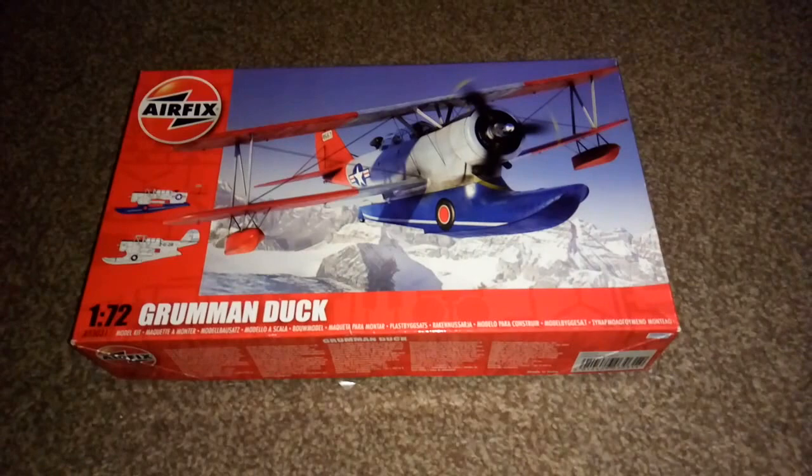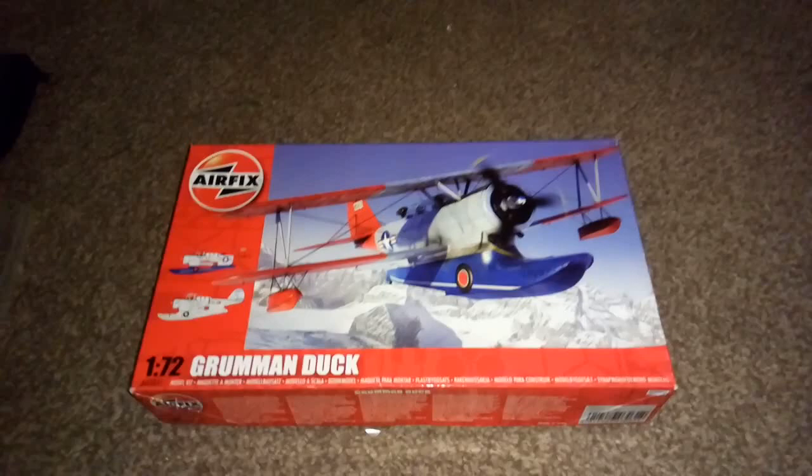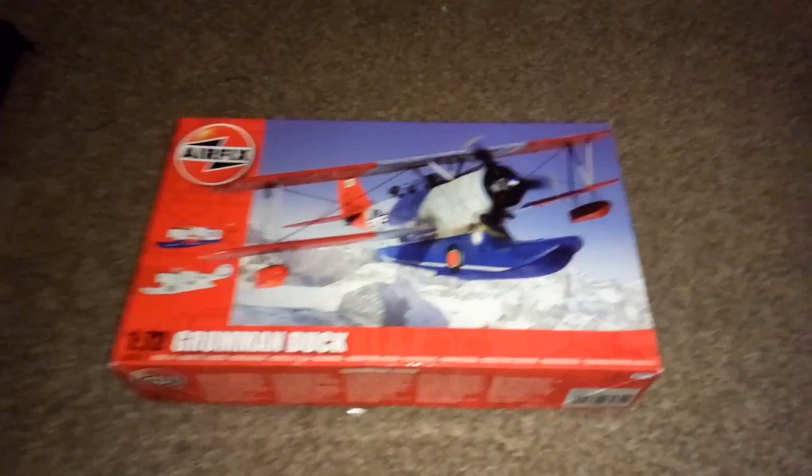All right guys, MJT Reviews bringing the best in model kit reviews. If you're here for the first time, don't make it your last time - click that subscribe button and hit that notification bell so you're notified every time I bring out a new video. It's as simple as that.